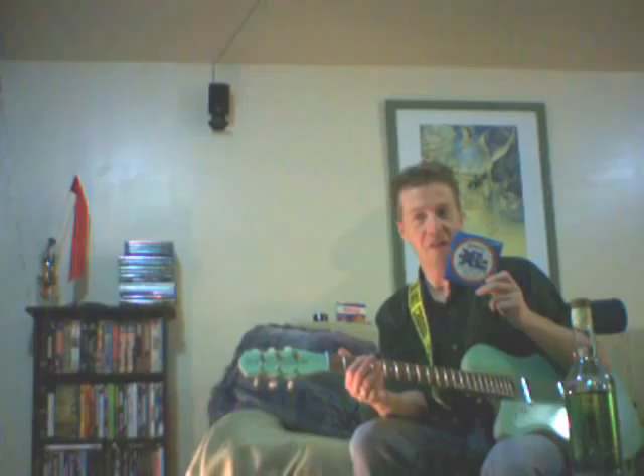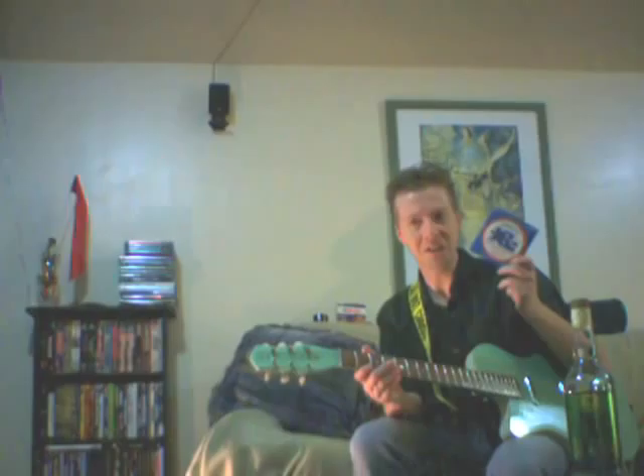I happened to have, for the last couple of years, found myself attached to these D'Addario light-top, heavy-bottom strings. And yes, it's apparently pronounced D'Addario, not Dia-dario, or any of the other weird pronunciations that people have come up with.